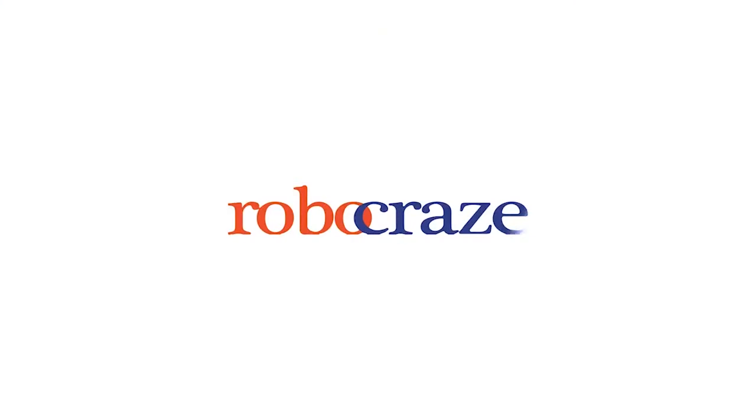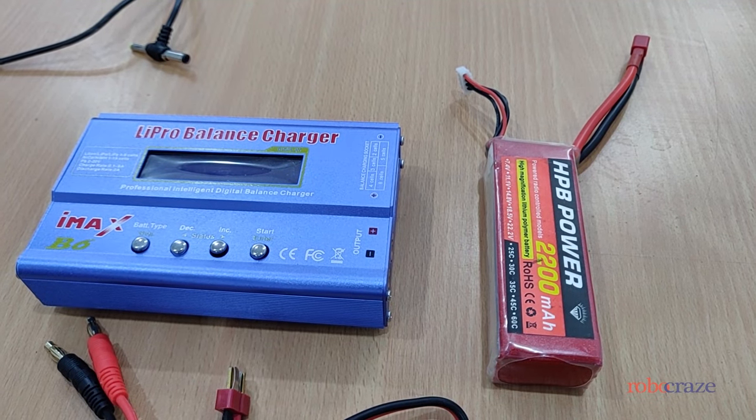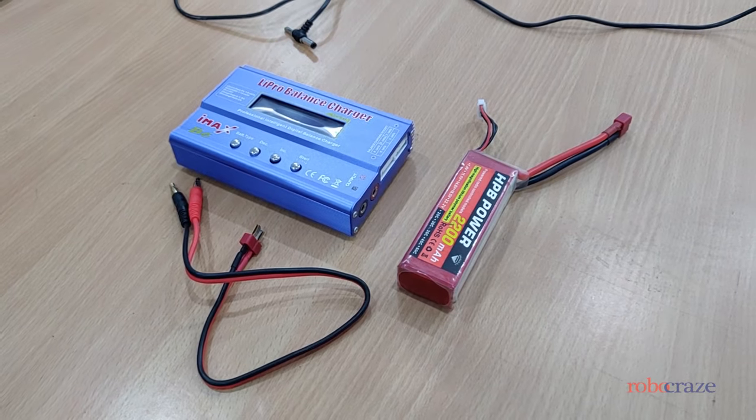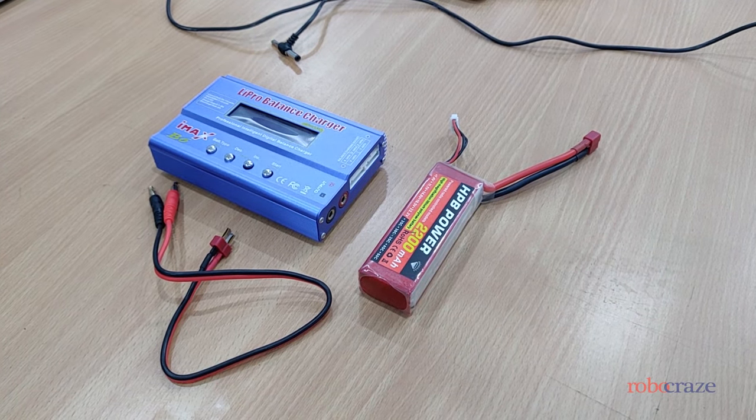Hi guys, welcome to Robocraze. Today we will be talking about LiPo batteries and how to charge them using the IMAX B6 LiPo charger.